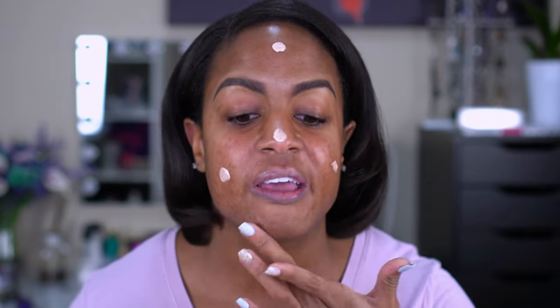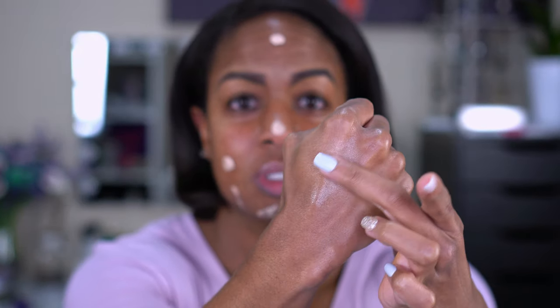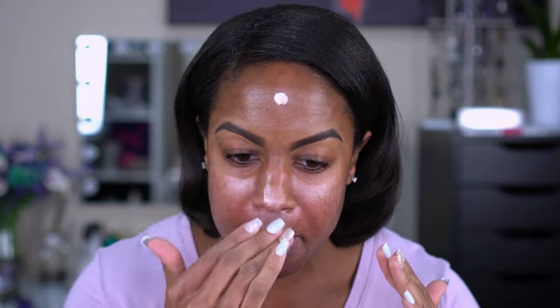For primer, I'm using the Physician's Formula Spotlight Illuminating Primer — I showed it before but ended up using something else. This is in the shade Glow. I bought this a while back during a sale at CVS — it was about 40% off. Physician's Formula is expensive for the drugstore, so I waited for a deal. It goes on looking pretty intense at first, like 'tin man where you going,' but it all comes together.